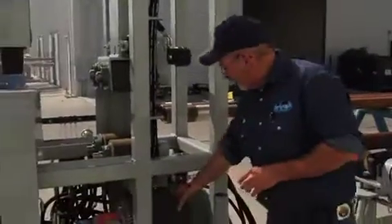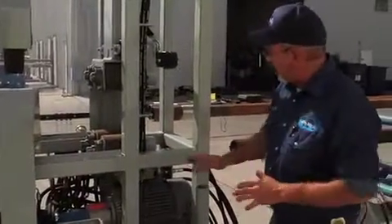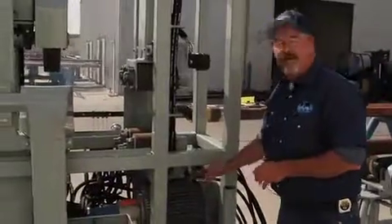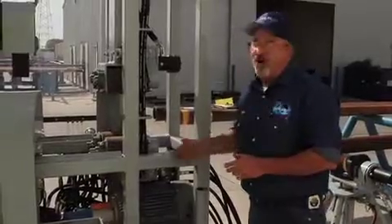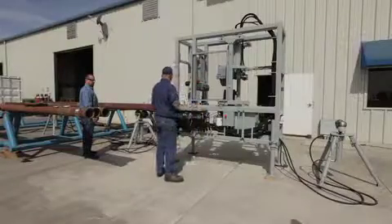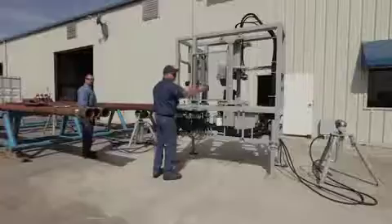We have our electric motor here that's operating our hydraulic pump. This is a totally enclosed and fan cooled motor, so dust and debris cannot affect that motor. We've kind of done a walk around of the machine. Let's go around and start the operation of the machine. This is how we turn the machine on. All of our handles are in conjunction with the way that our jacks are situated.